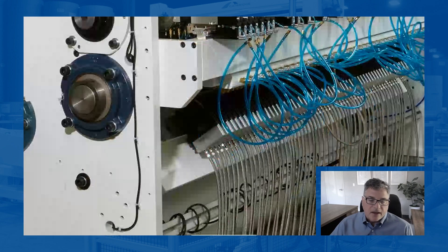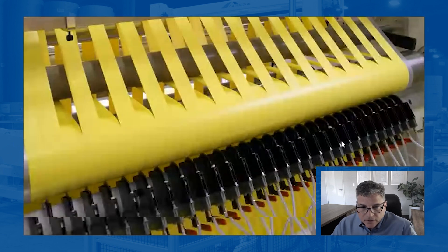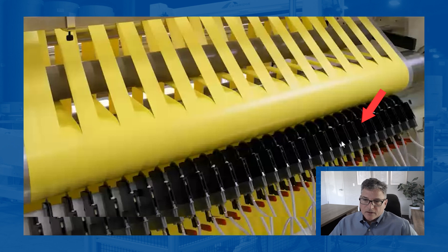Score knives are typically put on dovetails. The nice way to do it is to have that dovetail bar drop away and provide clearance for multiple reasons. When the dovetail drops away, it makes it easier to thread and it makes it easier to change the blade without taking the knife holder off the dovetail. So that's a standard dovetail that drops away and allows you to thread the material and change the blade when one gets nicked up or dull.